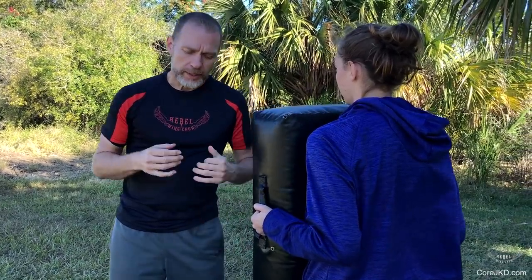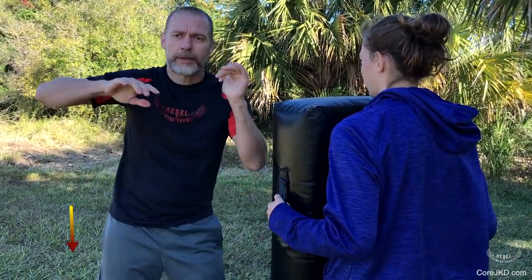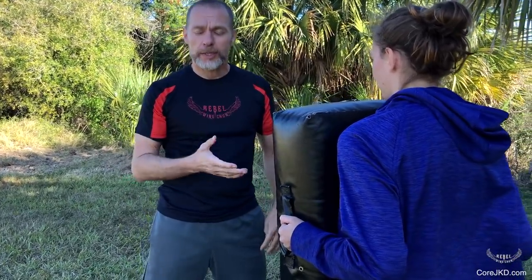We're looking at the corkscrew punch. There are a few factors that have to come into play. One is the drop. The other one is snapping the hips. Now, there has to be this slight delay between your snap of the hip and the actual delivery of the punch.